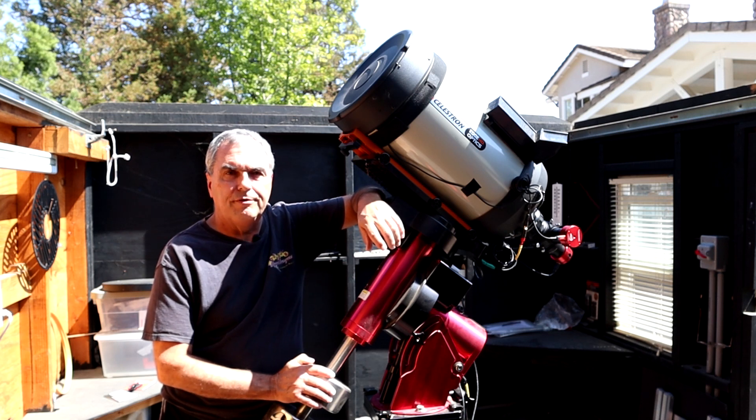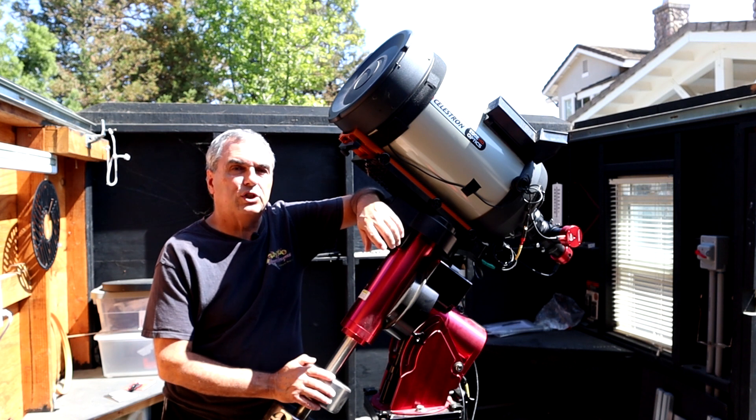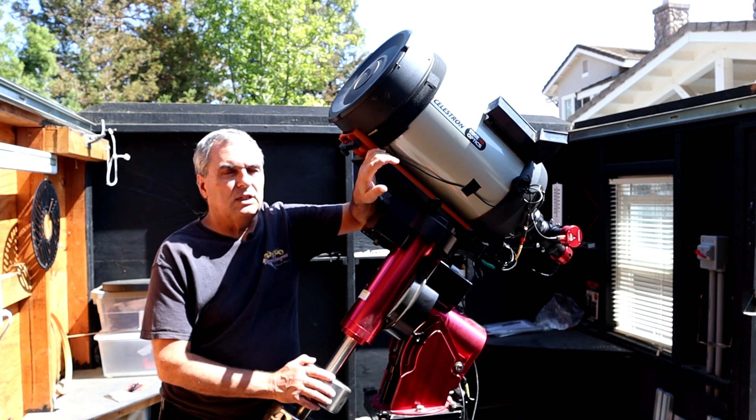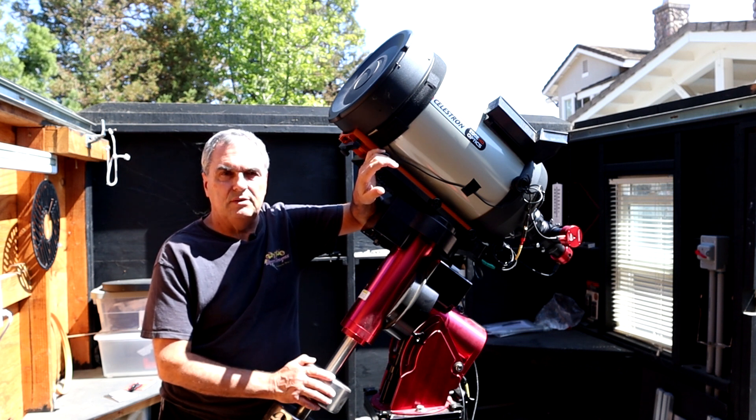If you own an SCT long enough, there will come the day where you want to tear it down and get inside, in which case you're going to want to stay tuned to this video because I'm going to show you exactly how to completely tear down a Celestron C11, just like this one here, step by step.